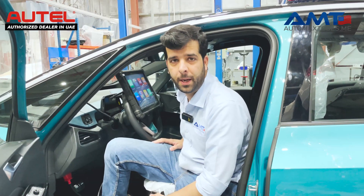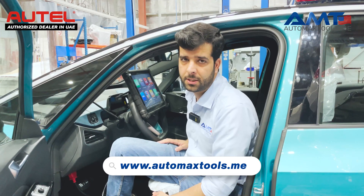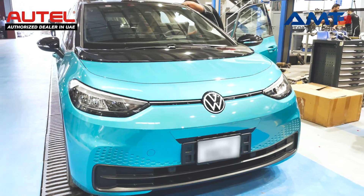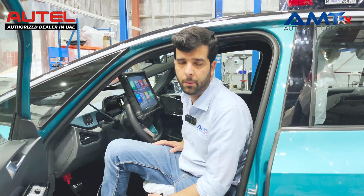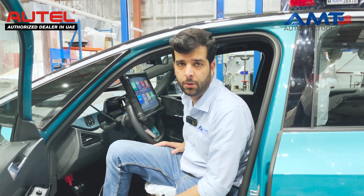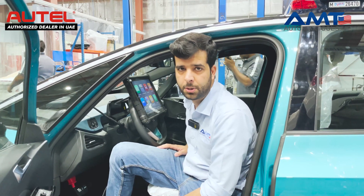Hi, welcome to Automax Tools. Today we are here with another video in which we will show you how Maxxis Ultra EV can diagnose the Volkswagen ID.3. We will diagnose the vehicle and check what options are available for the EV systems, including the battery system, battery components, and what other options are available. So, let's do it.